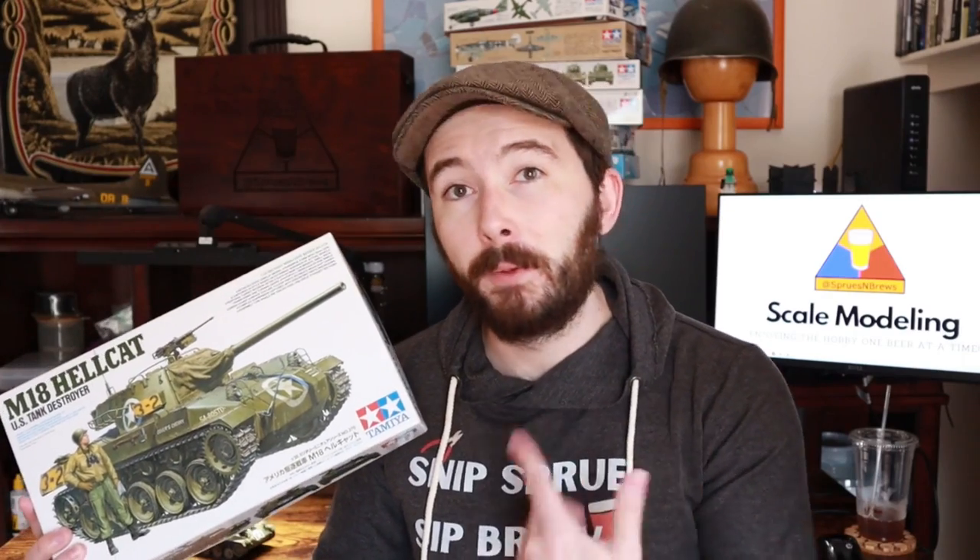What is going on my friends? Hank here from Sprues and Brews, and today we are going to keep cracking on our brand new 1/35 scale M18 Hellcat from Tamiya. If you haven't seen my last video where we do the full build process for this kit, make sure you check that one out first. I'll leave a link in the description below because today we are going to focus on the painting, decaling, and weathering processes for this kit.